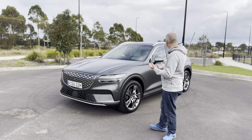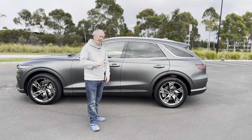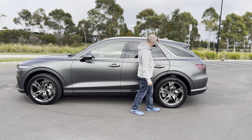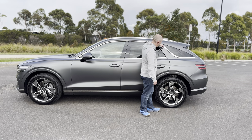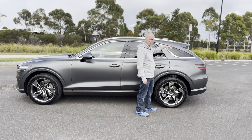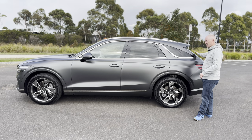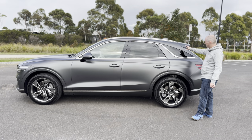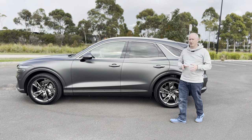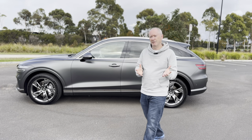The side view is also really good looking. I love how this chrome window trim comes along and dips down at the rear window, and where the roof meets that dip there's a coupe-like styling to it. The back window is slightly slanted but it gives this coupe-like illusion — a clever bit of styling. So let's go and have a look around the back.